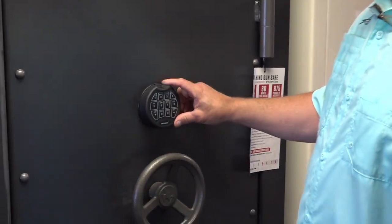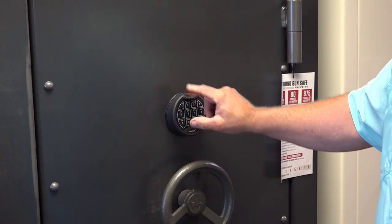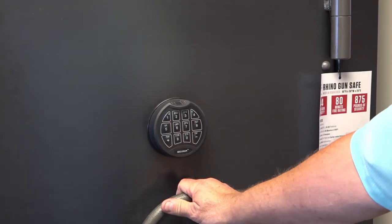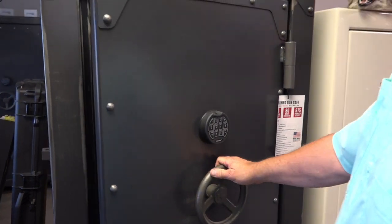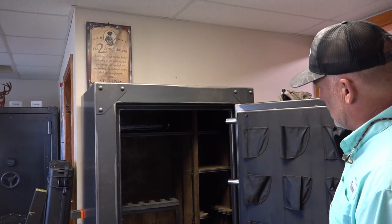This bad boy has the Scan Logic Awesome Secure lock — you can punch your code in or program your fingerprints. It's just got everything you would want in a beautiful-looking safe: the right size, the right capacity, the right fire rating.